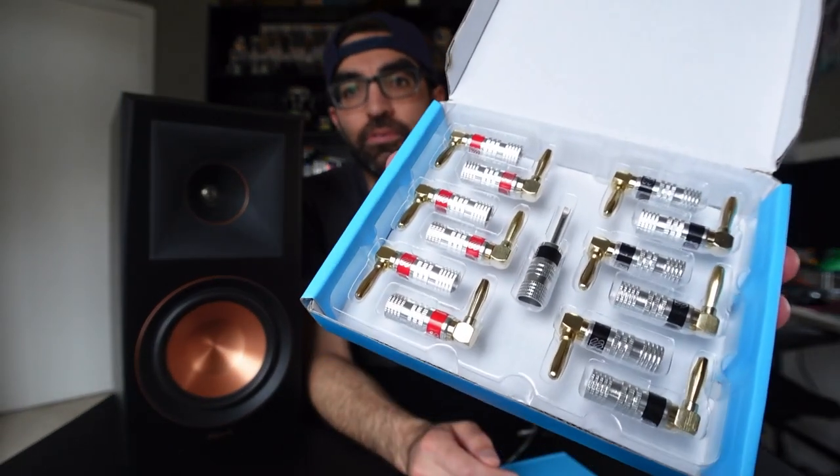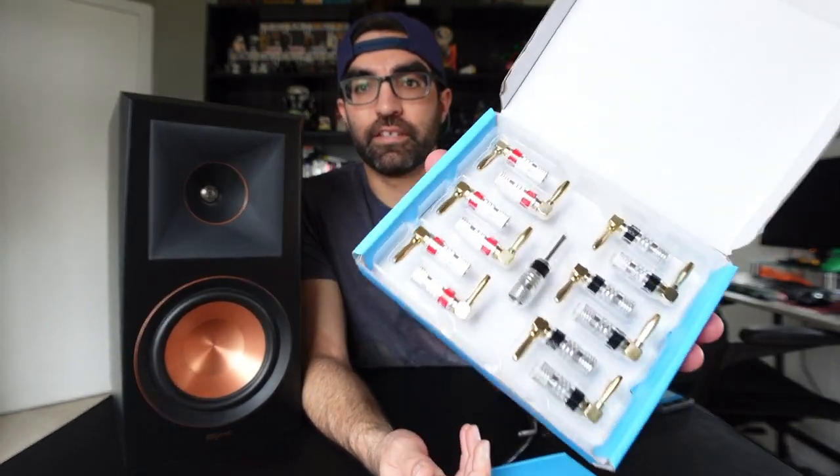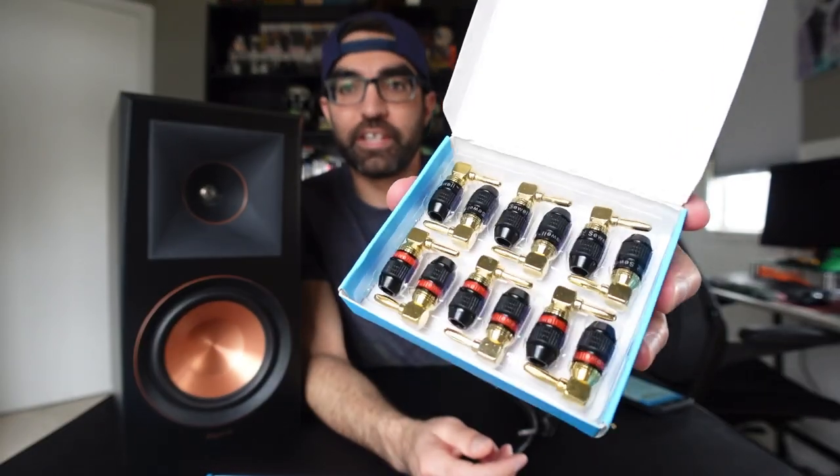Today they sent me over their cool new right angle banana plug kits. This is the Silverback line, and these are the Deadbolt. They're a little bit different in construction, but you should be getting about the same quality on both of them — just a slightly nicer, more complete look on the Silverbacks.